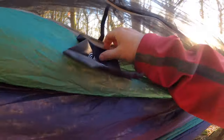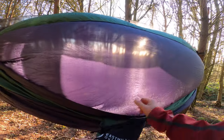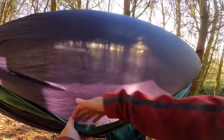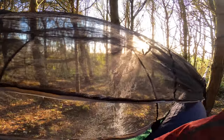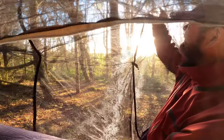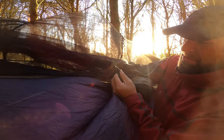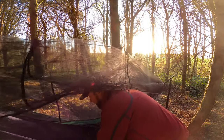There's a phone holder pocket there. This is the stuff sack it came in — which is attached, so when you finish you just roll it all up into that, which is a good idea. There are hanging hooks inside for your lantern — four of them, two on each side. Another good little feature — you can hang things from them, your lantern or whatever.